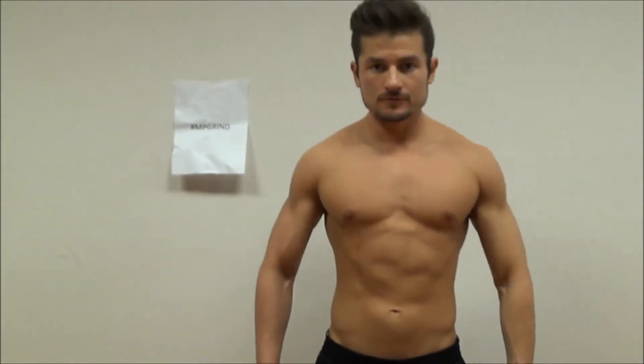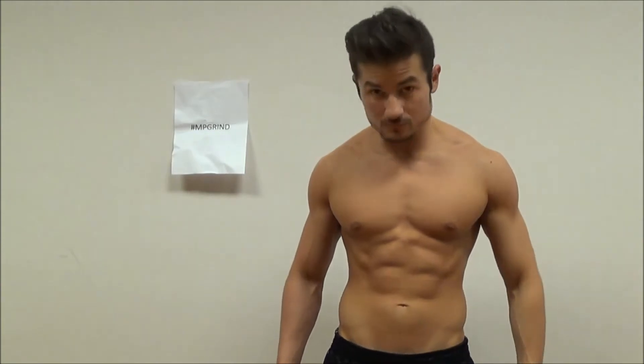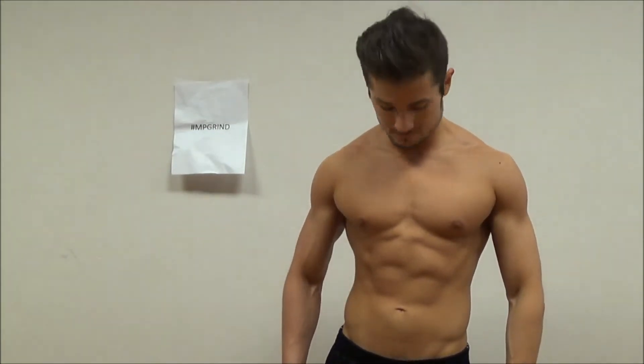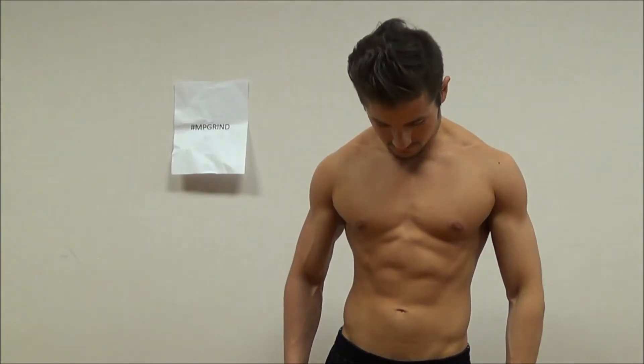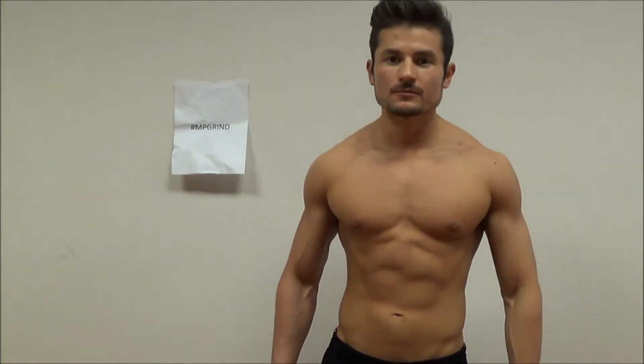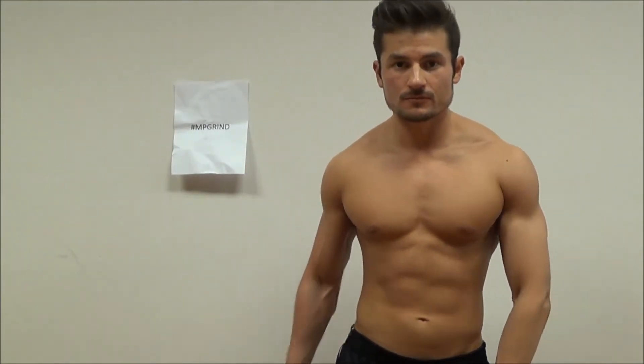I finished my workout — a good shoulder workout, got a good pump going, did a little bit of everything else just so I can get a better pump. Now I'm just kind of doing posing to get good shots for my after photos.